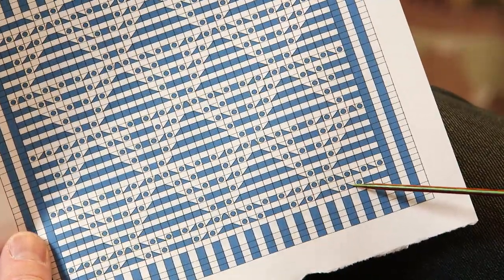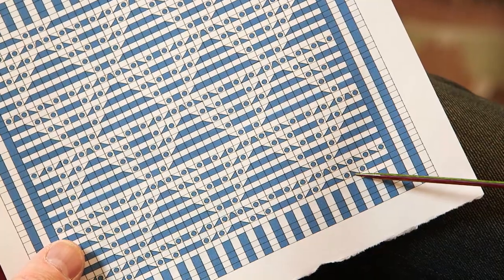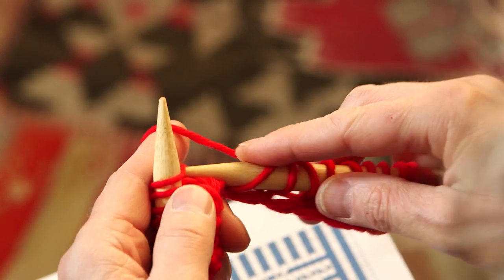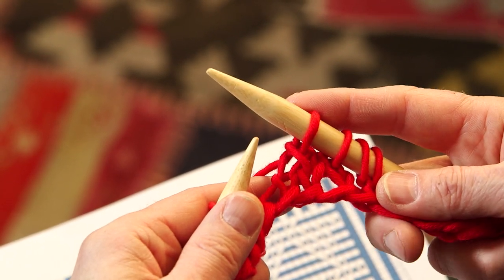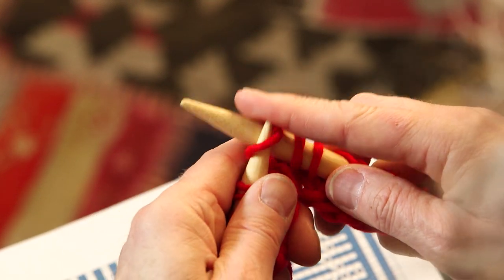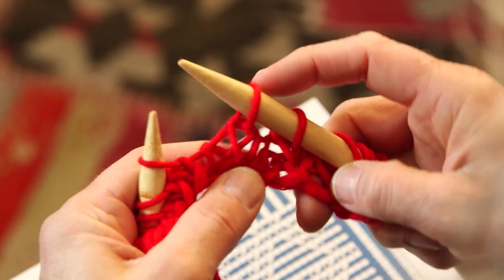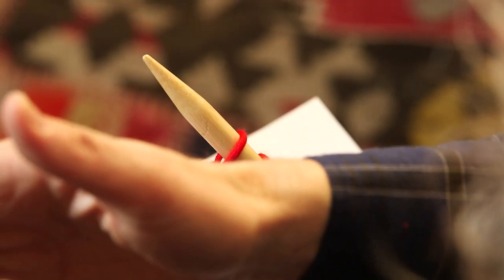The triangle pointing to the left means: slip one, knit one, and lift the slipped stitch over the one you knitted. When you do this, the stitch that you slipped will point towards the left.